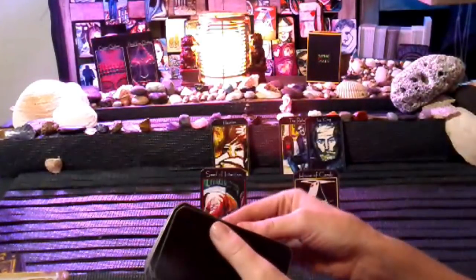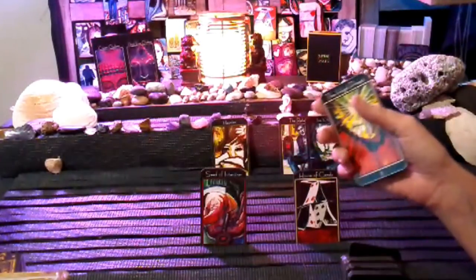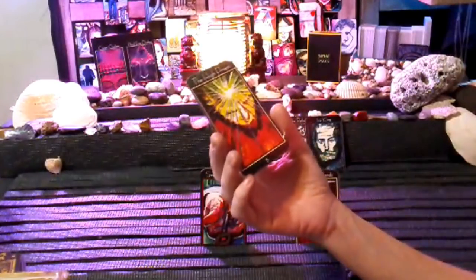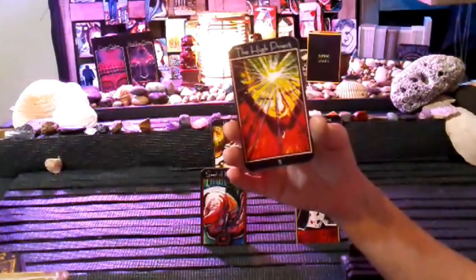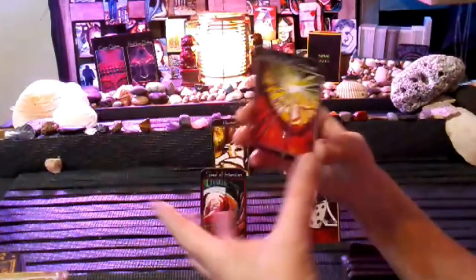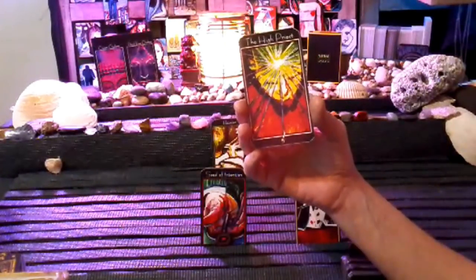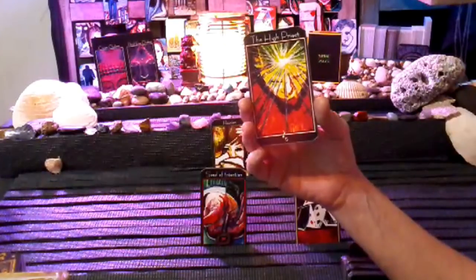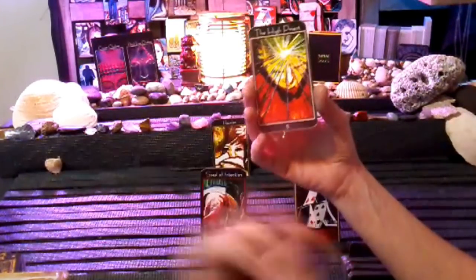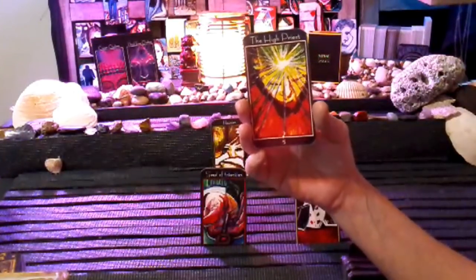The bottom of the deck is going to reflect your soul — the High Priest. The masculine kept getting the High Priest as well. This is somebody who is a spiritual leader who has a certain group that they connect with that are like-minded — your Vibe Tribe. You found your light within and you're shining brightly to guide other people out of the darkness. This could also represent divine guidance.